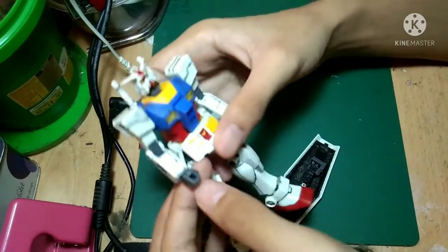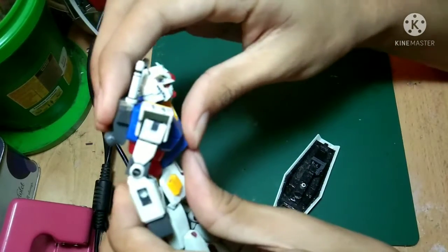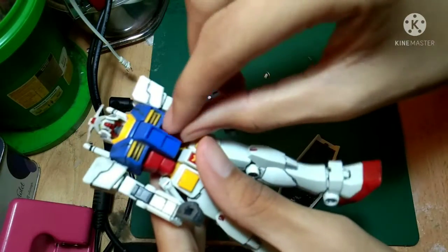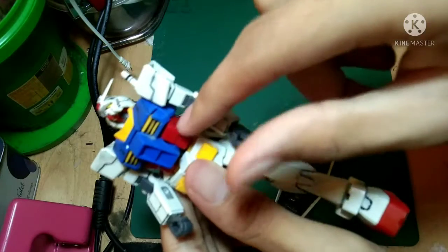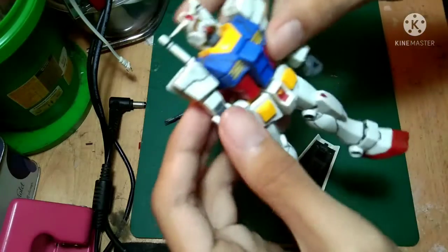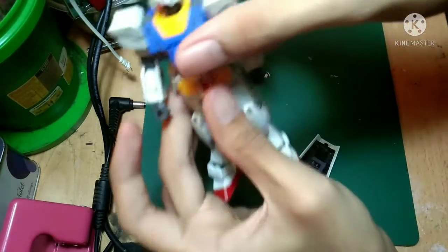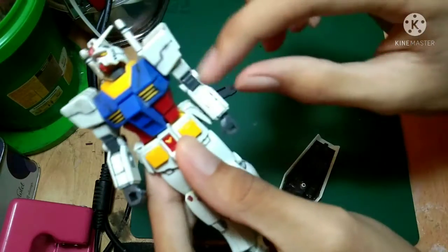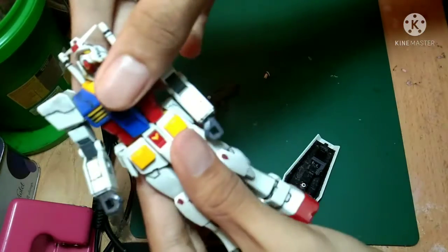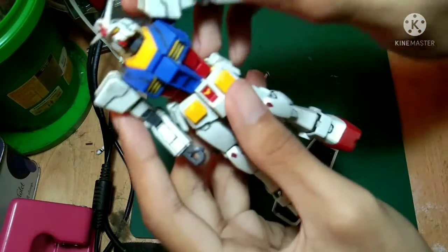The waist can go about that far and that far, which is really nice. There's a ball joint here and also a ball joint on the cockpit section — this is the cockpit if you don't know. The waist can go side to side but it's kind of stuck because it's tight; you need to push it a bit more. The beam saber is pretty much loose — just leave it down there.